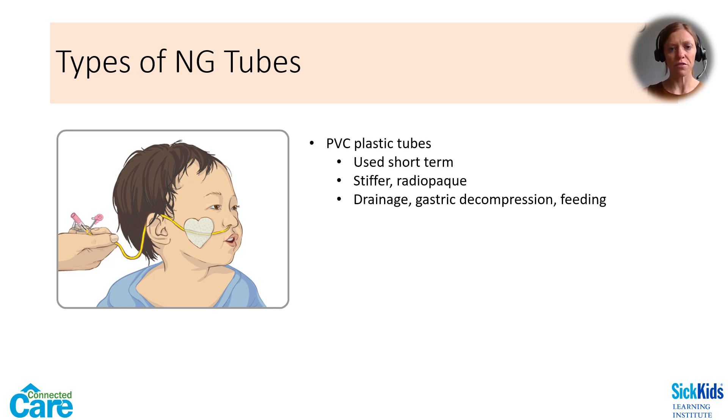PVC tubes are stiffer and radio-opaque, and they can be used for drainage, gastric decompression, or feeding purposes. Due to the plastic material they are made of, these tubes must be changed every three days and so are considered for shorter-term use.